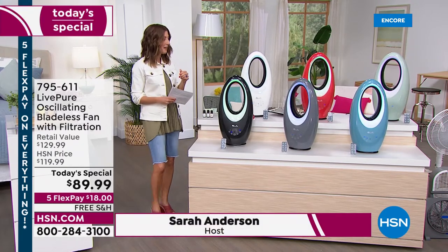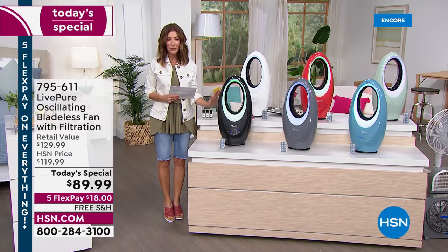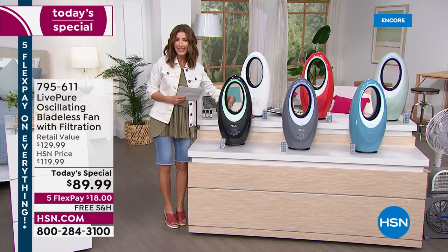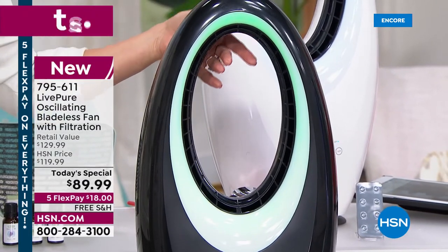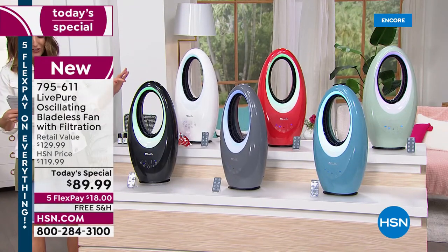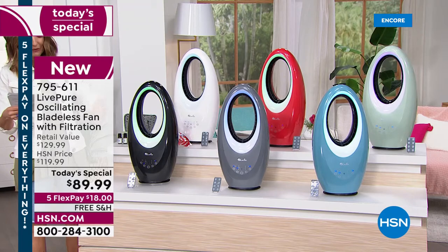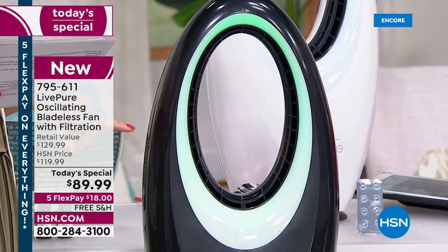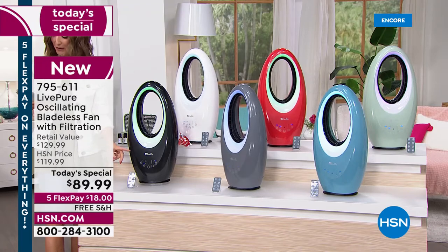Take a look at our best value of the day. This bladeless fan is beautiful — there are no blades that chop the air or make clicking or clacking sounds. It's a sleek, modern, lightweight, portable design. The accent light on the front can be adjusted from white to green to purple to blue. Fan speed goes from low to medium to turbo, and it oscillates 45 degrees.